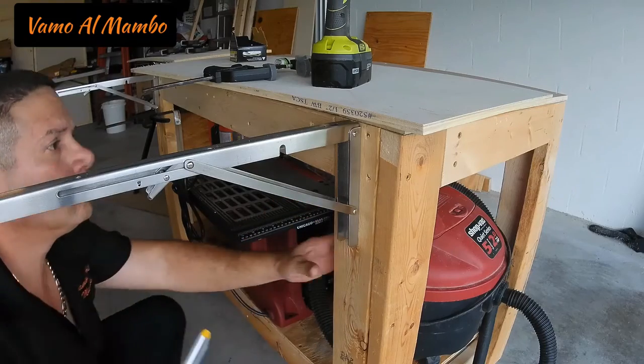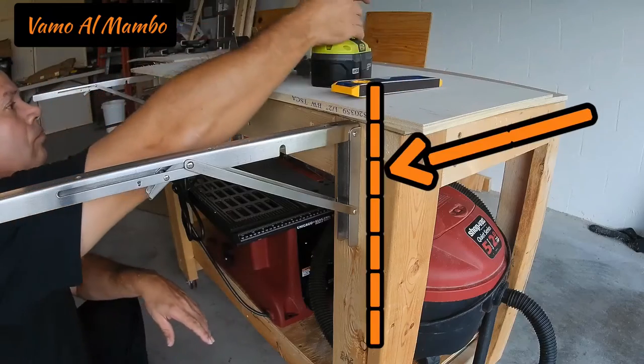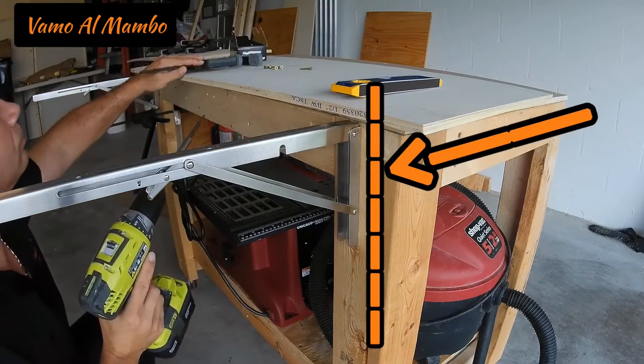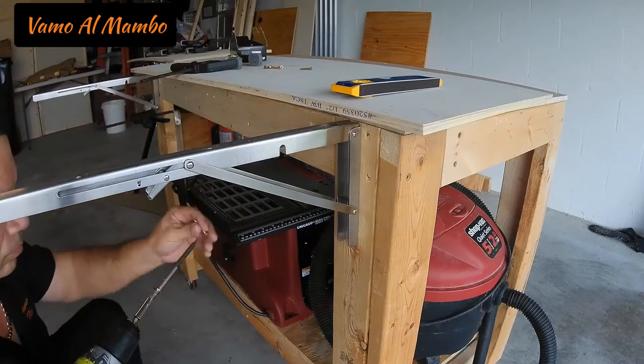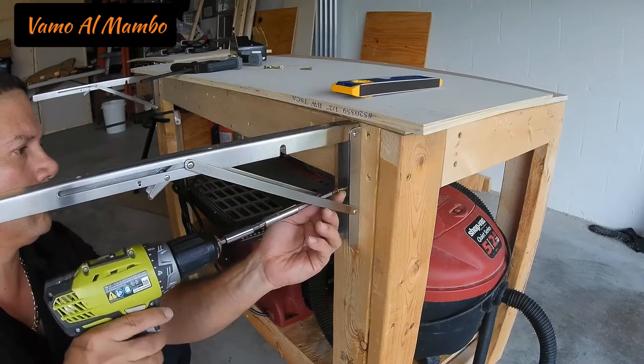Alright everyone, to make this easier, before you put the bracket, go ahead and draw a vertical line — make sure it is level, of course. That way you can put the bracket right against that line and you know that it's nice and level.